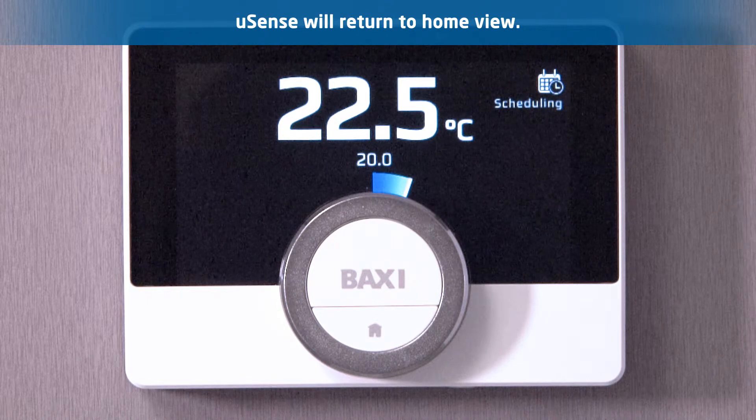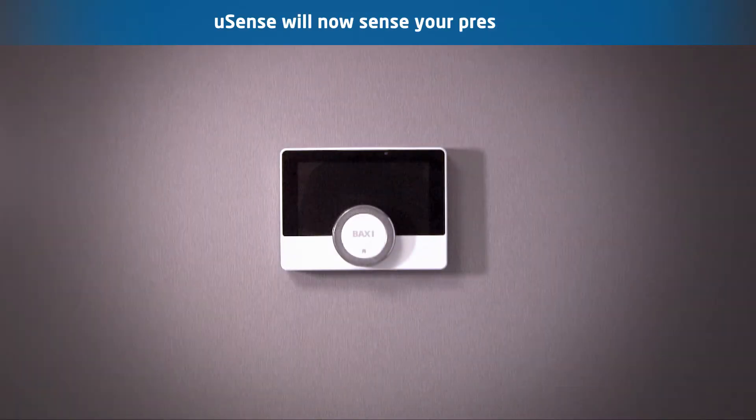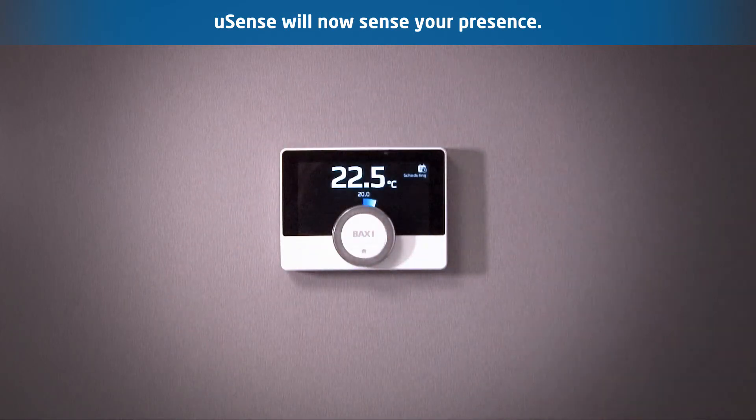Once you have enabled presence detection the U-Sense will return you to the home screen. The U-Sense will now automatically detect when you are within the vicinity of the device and activate the display automatically. For more information please see our other Baxi U-Sense videos.